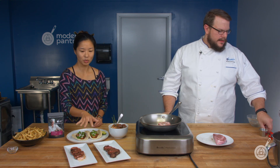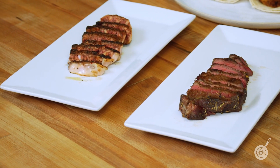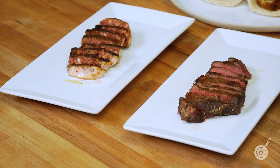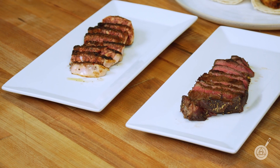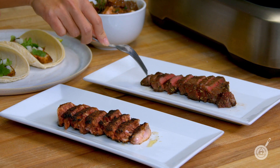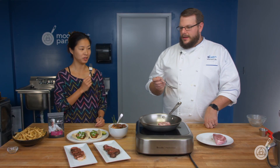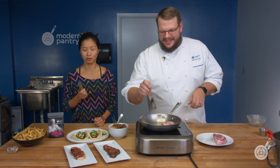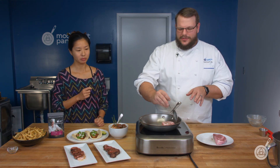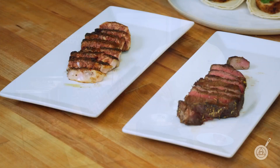We have two plates here — a real steak with a little of our umami seasoning on it, and our plant-based steak. Try one of each! That regular steak is very savory — that steak's actually for a new upcoming episode, so stay tuned. Now trying the plant-based one too.